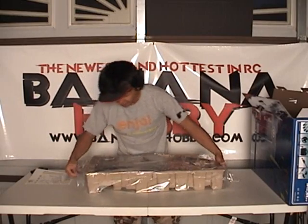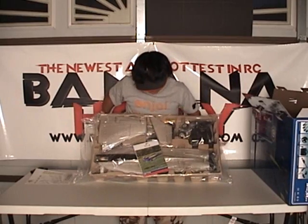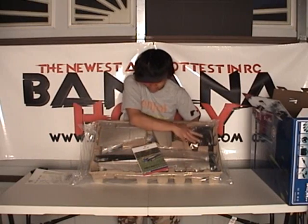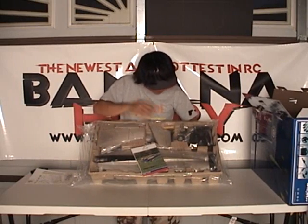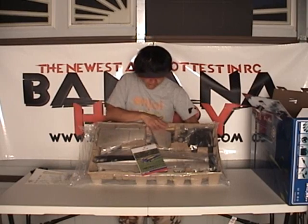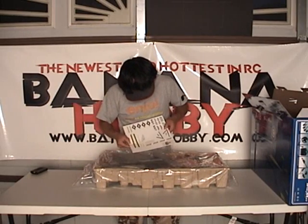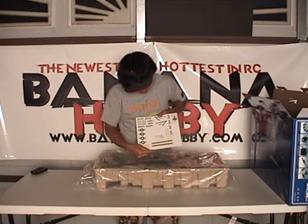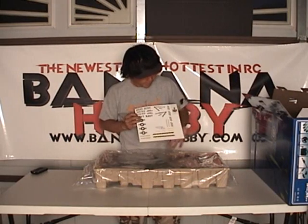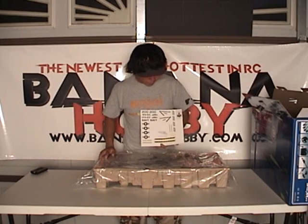I haven't even opened it yet. Really nice packaging here, guys. Everything is nice and secure — it won't bob around when we ship this to you. Everything is included: hardware package, everything is in here. First thing that came out is your decal set, already pre-cut. Looks like it just slid right out of the box. We got the Navy scheme here, the VFA-103 squadron. Looks nice.